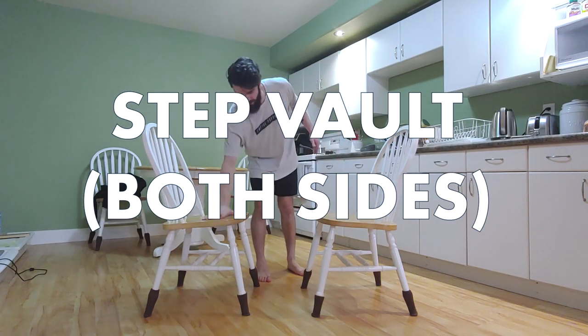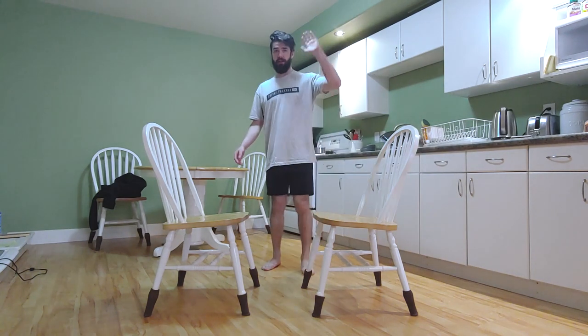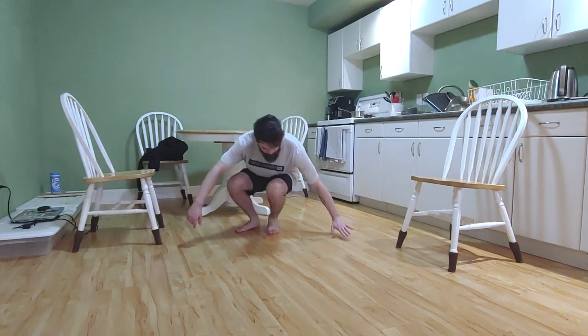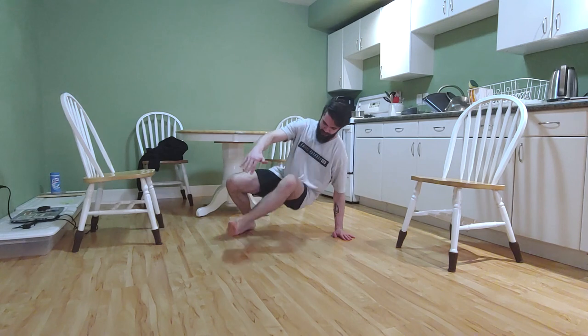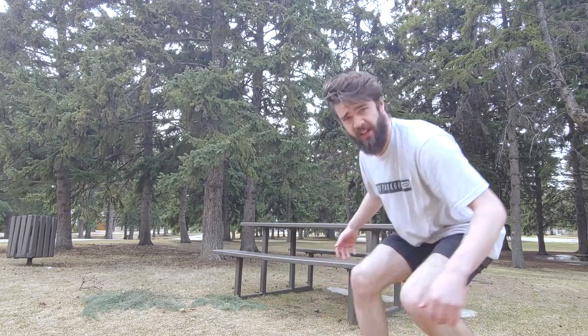For step vaults, use one hand and your opposite foot, planting them solidly on whatever you're vaulting — in this case, some chairs. Make a gap between your hand and foot, and step your other leg through that gap. It's important to practice with both your left hand and right foot, and your right hand and left foot, so you can do it on both sides. You can even practice this along the floor without a vault. Once you've got your step vault on both sides, if you have a picnic table you can combine them — one left side step vault followed by one right side step vault, descending down the two tiers.